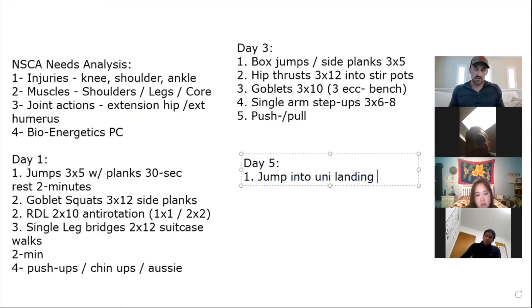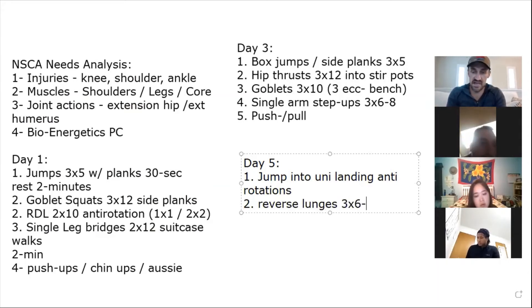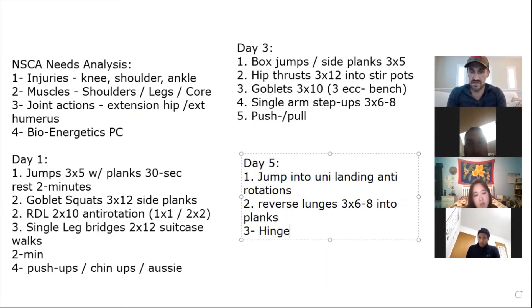You can also do ice skaters or other variants. I wouldn't want to see depth jumps — too advanced for a beginner — or repetitive jumps longer than 10 seconds. Make it relative to her sport. We have a side plank, we did front plank first. Let's do anti-rotations, then reverse lunges — three by six to eight — into plank variations.